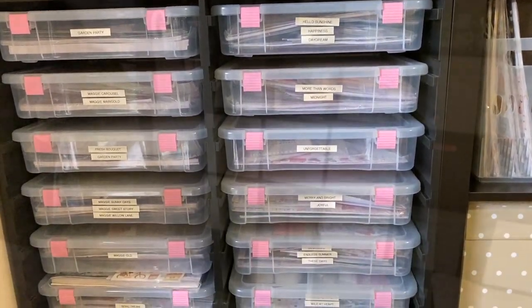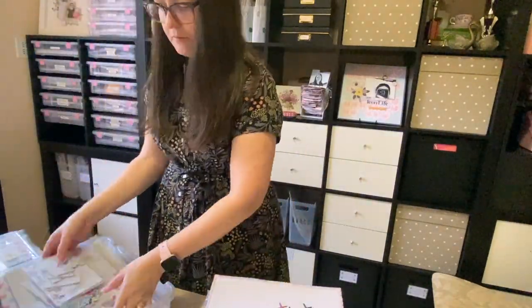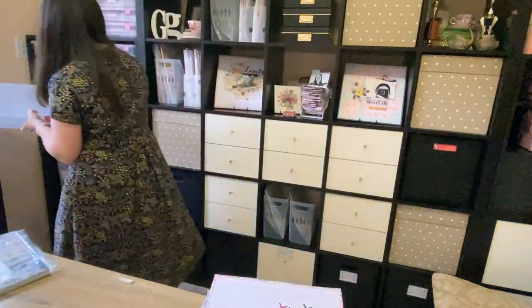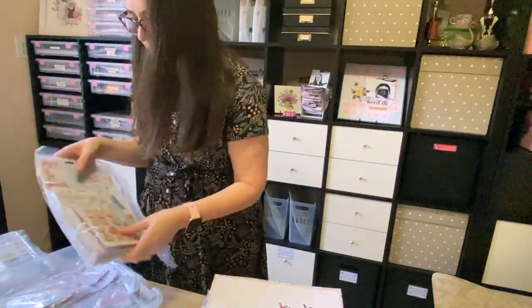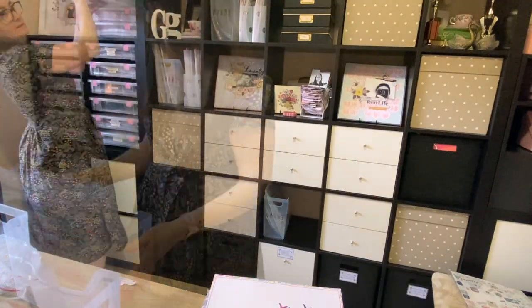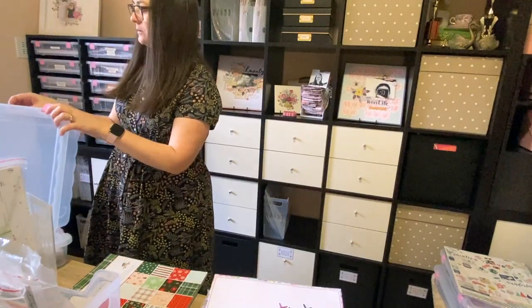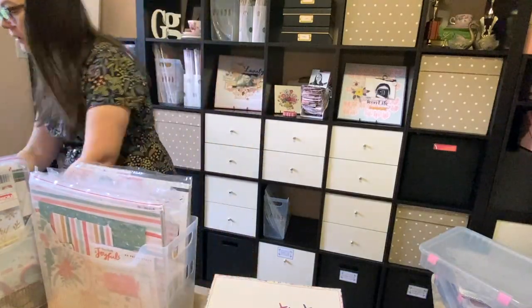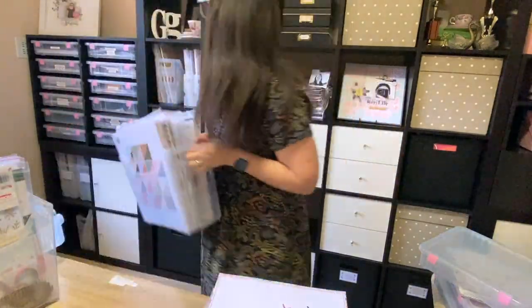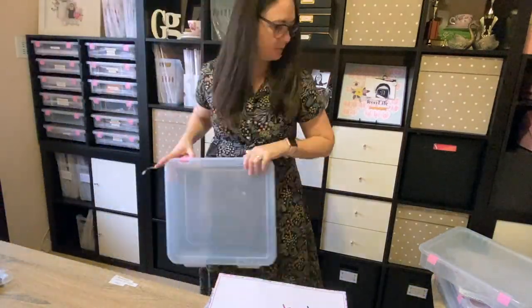I heard years ago that you should make things far more easy to put away than it is to take them out. Because when you go to take something out, you're motivated to use it, so you'll go to the trouble of a few extra steps. But when you go to put something away, you're done with it, so you're not as motivated. It's always best to make it as easy as possible to put something away, and I find that big bins like the ones I use in my studio here really help me to do that.